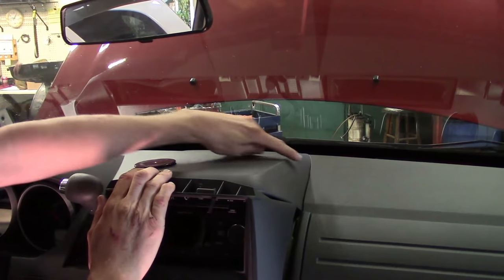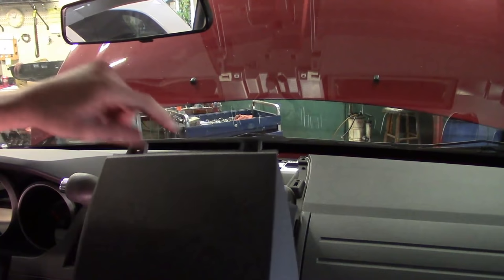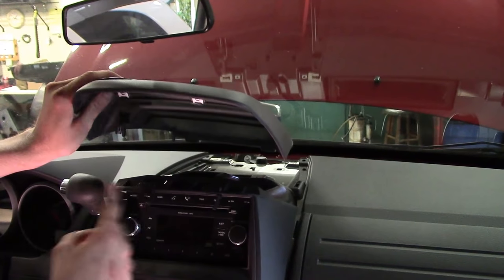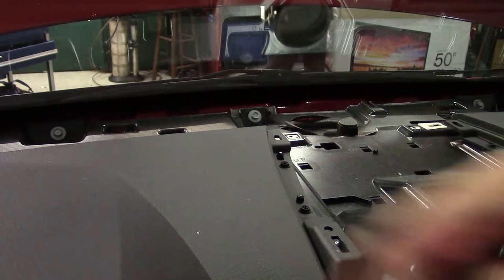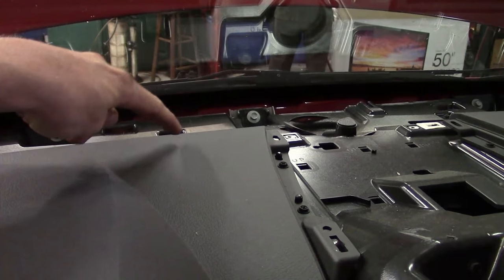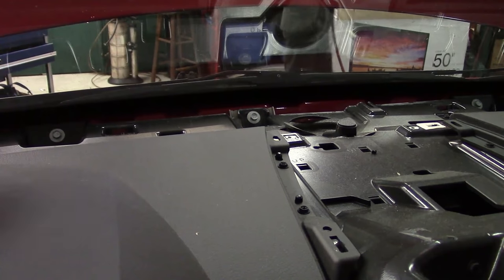With those Phillips screws out of the way up here, go ahead and lift up, pull it, and set it to the side. That's where the two Phillips went. You can see the little plastic snaps along the edge — some are metal, some are plastic. Now with the center piece out of the way, we've got two Phillips screws, one here and one here, and three that go around the perimeter of the upper dash piece that goes around the cluster — one up here, one here, and one towards the pillar.